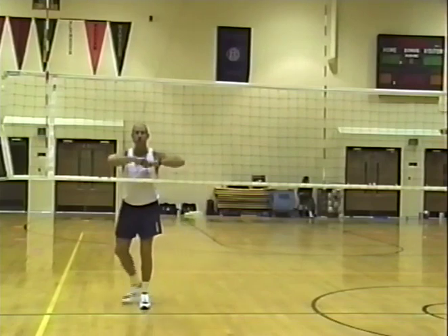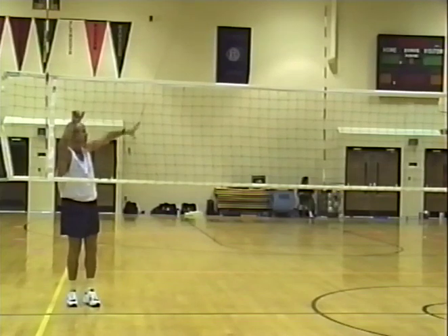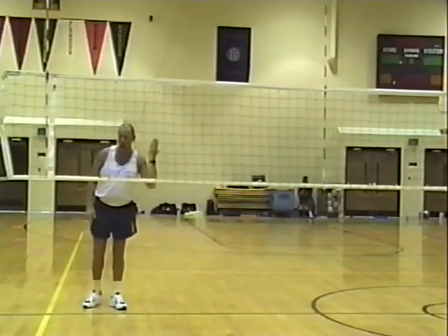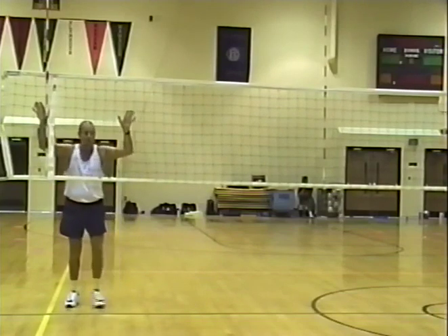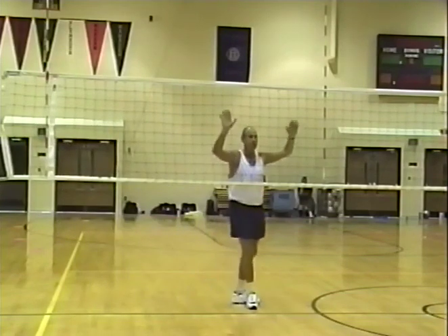Now the defense might change — we call it block behind. My defense needs to change. We might go what's called a rotate defense or counter-rotate, in and out — there are all kinds of names. But my back row behind me is going to change if I block here — back row is going to change his defensive positioning if I block here.